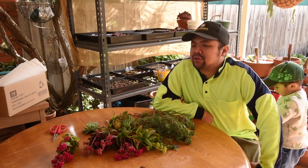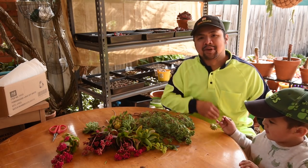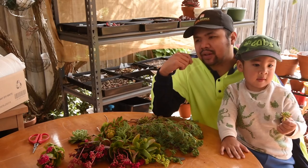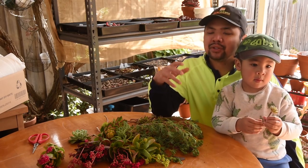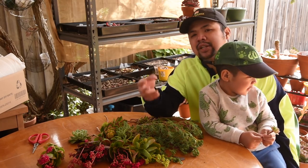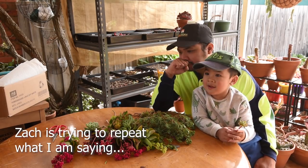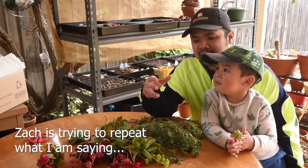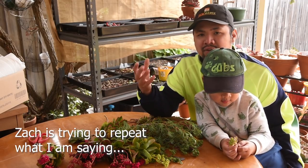Swapping is also a good way to get plants because it allows you to interact with other members of the succulent community. And if you look at it closely, it's not just the plants that you're swapping — you're also swapping stories, your experience with your plants. There's value being traded beyond the plants. You could also make friends this way. This also sets you up for future swaps, for future stuff.